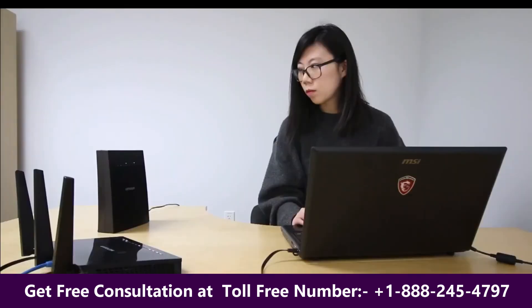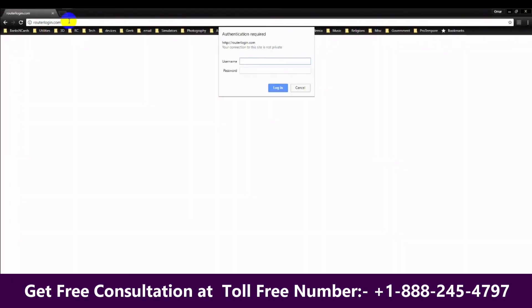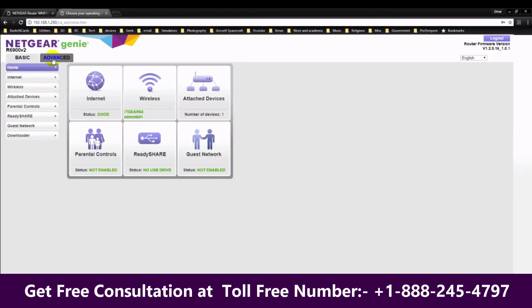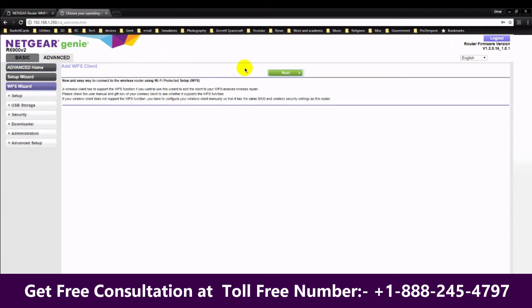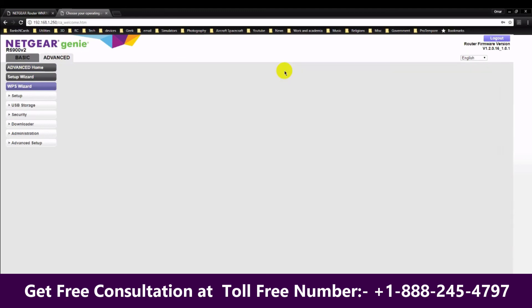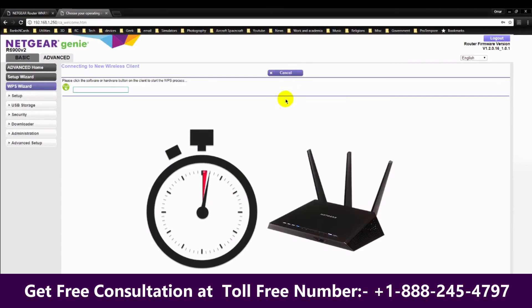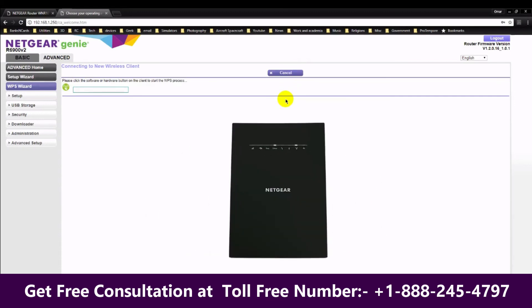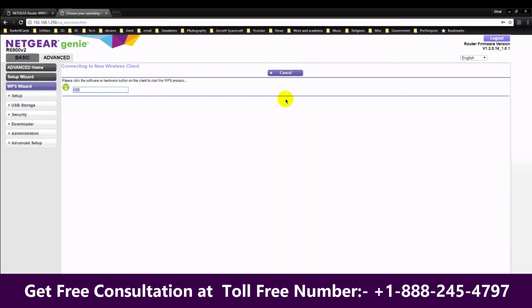You can also initiate WPS from the GUI on the router. Login to your router and go to Advanced, then click on WPS Wizard. Click on Next and then on the button with the lock. This action starts the same process we saw earlier. You have two minutes to press the WPS button on your extender. Once the process is complete, you will see a notification informing you of the device that was added to your wireless network infrastructure.